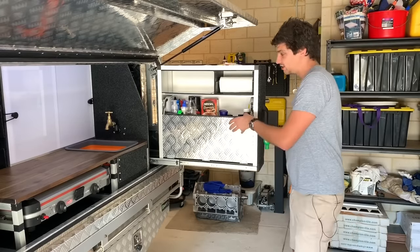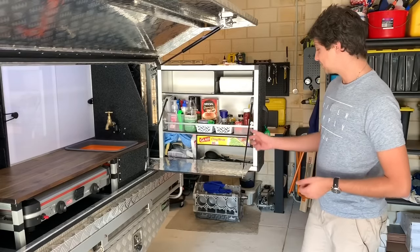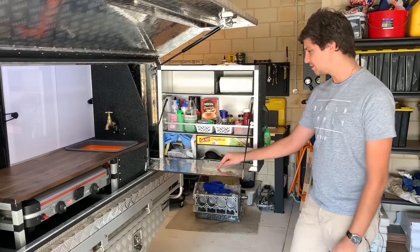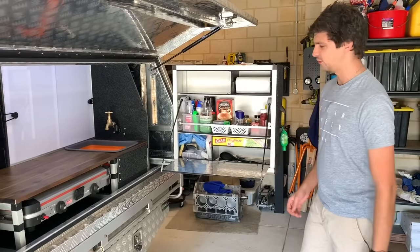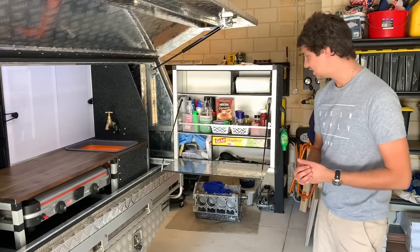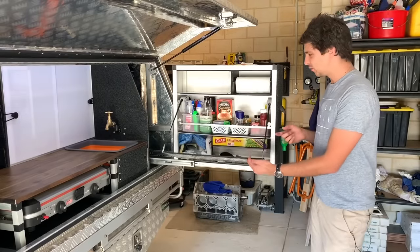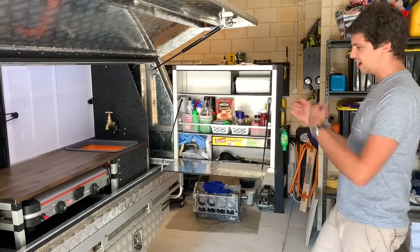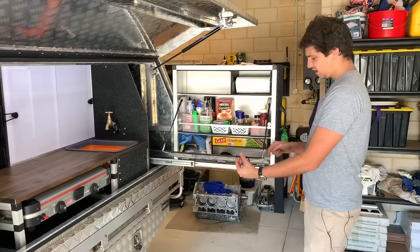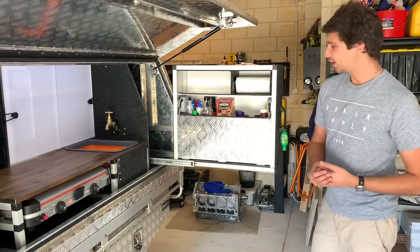On the front of the pantry is a drop-down table that's actually supported by two dog-walking leads — these support 24 kilos per side. I would never put 48 kilos of weight on the table, but at least I know they're plenty strong enough for putting a cooking pot or plates when you're preparing dinner. Also, with the dog-walking leads, as you lift the table they automatically retract, so when you want the table down there's no need to muck around with extra cables and chains. I put a couple of magnets that just snap up and hold the table in place when it's raised.